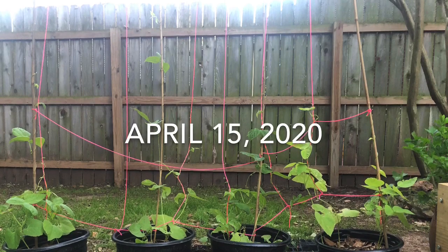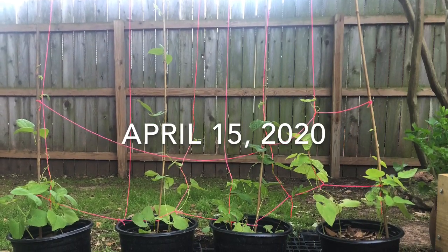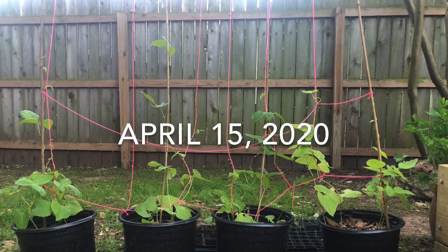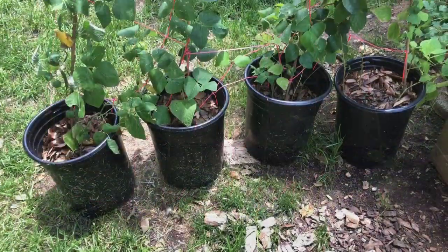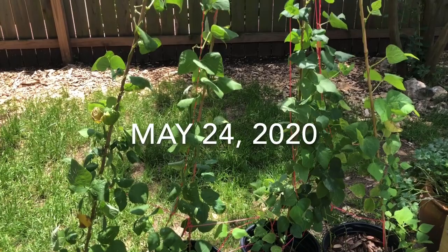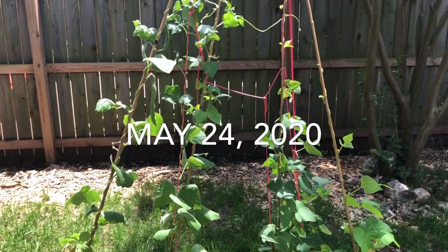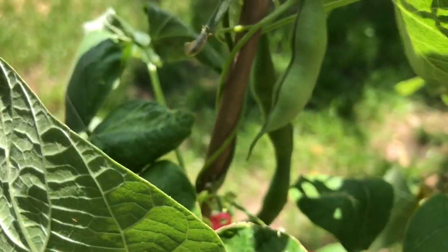Here we are a month later. I've moved the plants to bigger containers, maintaining the proportions of all the ingredients. And you can see they're all pretty much about equal now. And here we are today, May 24th, and all of the plants are doing equally well. None of them have had additional fertilizer added to them, and they are all producing green beans.